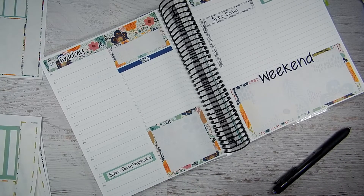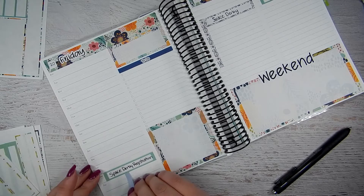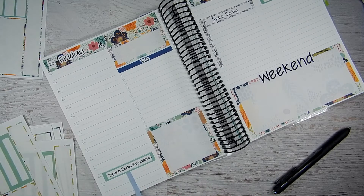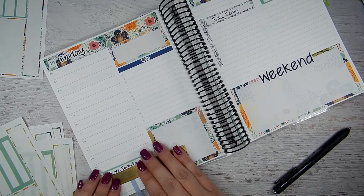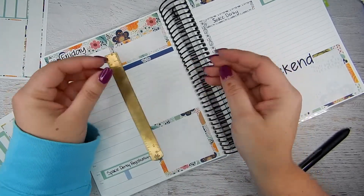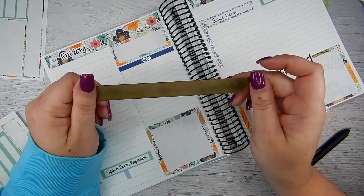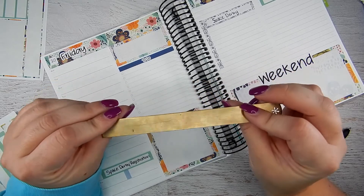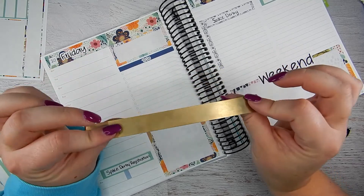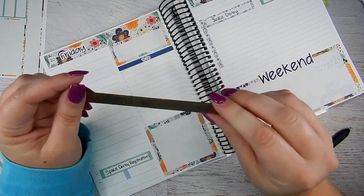I think I'm going to take one of these blue stickers and just pull it down another hour, maybe right in the middle there. And my fancy ruler — let's just talk about this ruler for a second. This was from Erin Condren and it's gold. It used to be really fancy but it has really gotten worn and tarnished. So if you guys know how to clean this to make it shine again, let me know, because it was one of my favorites and it's like a $10 ruler. How do you get the tarnish off? Tips and tricks — thank you.